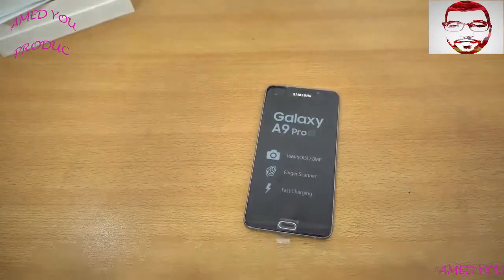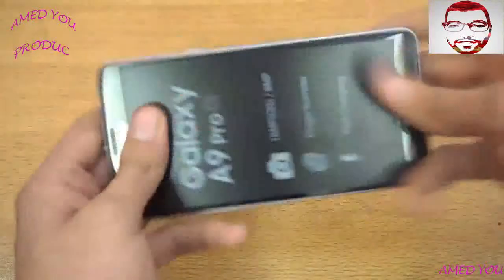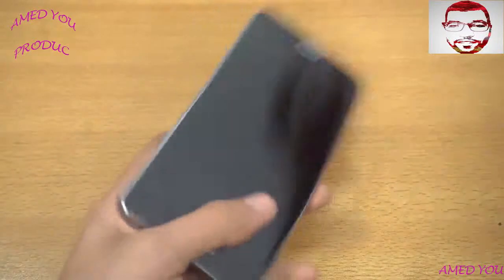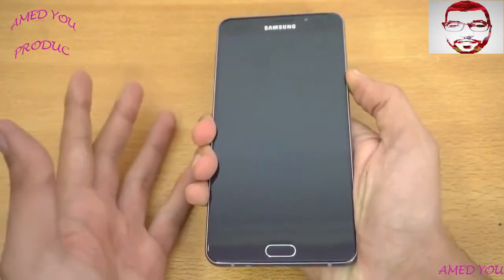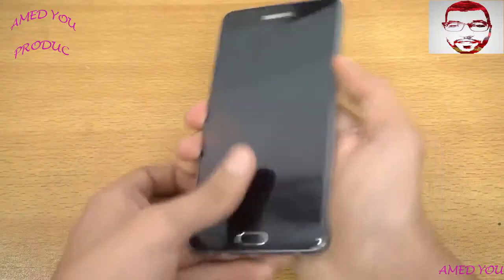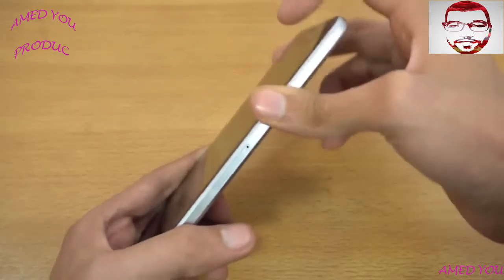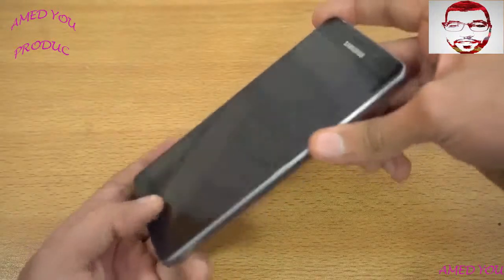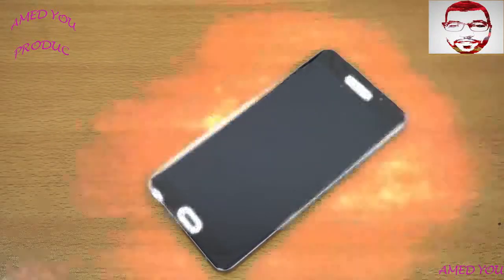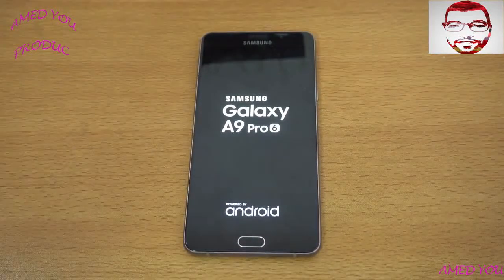Let's take a look at the Galaxy A9 Pro. I'll remove the plastic on the back and the same on the front — there we go. Let's power it on and go through setup. Oh, I think this one also has no battery charge, just like the previous phones I've unboxed like the Google Pixel and the BlackBerry DTEK60. Give me five minutes and I'll be back. Alright, I'm back and it's now booting up.